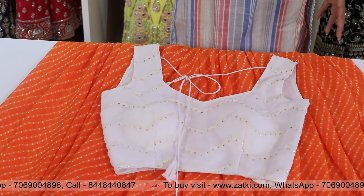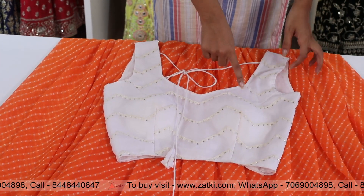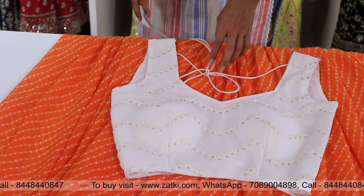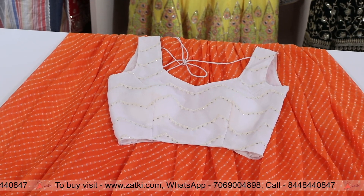So in one outfit you will get a lot of zigzag pattern with embroidery and sequence work. With the white color, you will get the blouse.